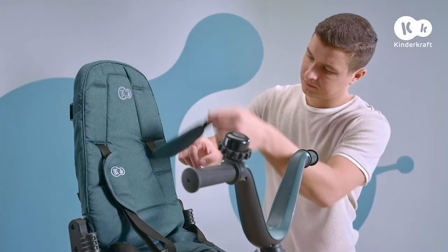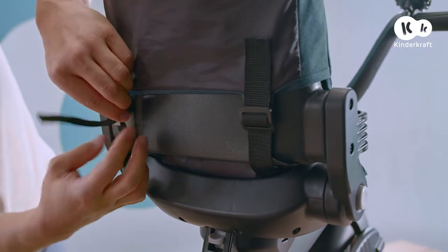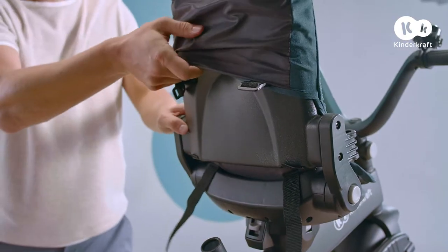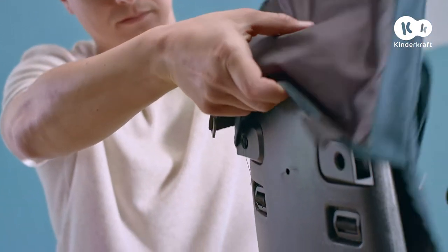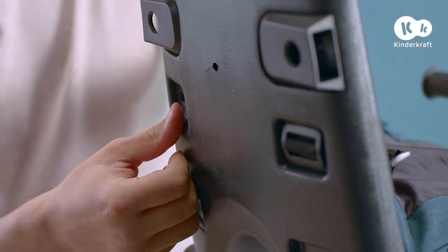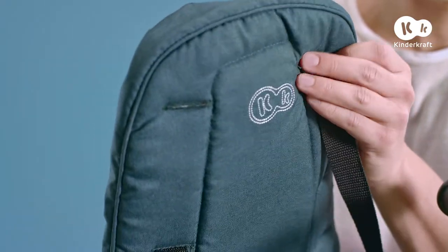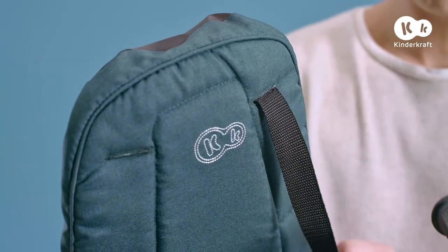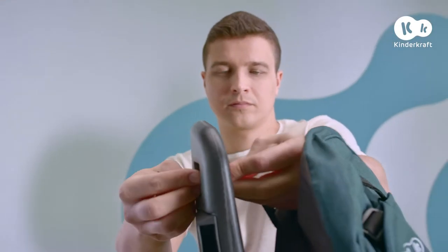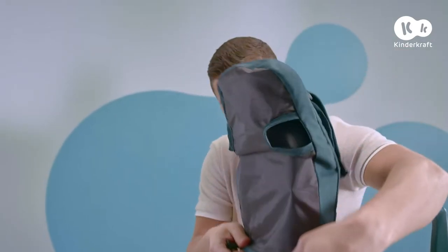The height of the belt can easily be adjusted to the child's height. To change the height level, unfasten the buckles at the bottom of the backrest and take the cover off. Slide out the belt buckles through the holes in the backrest and the cover, put the buckles at the right level, then put the cover back on and fasten it.